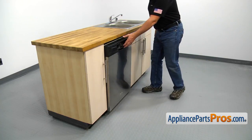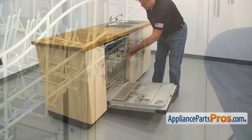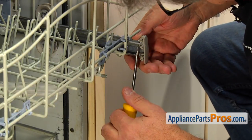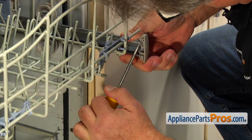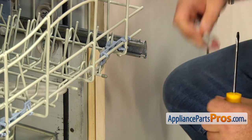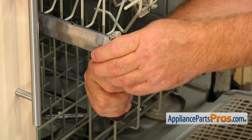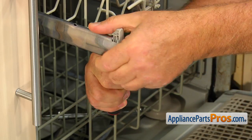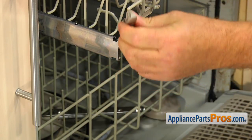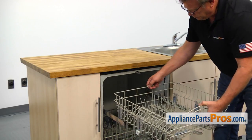Open the door. Using the flat blade screwdriver, press the tab and remove the dish rack stop. Repeat the procedure on the other side. Then slide out the upper dish rack and place it on the work surface bottom up.